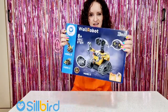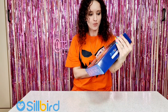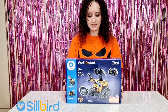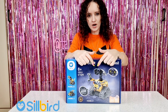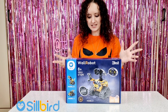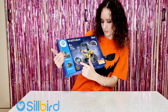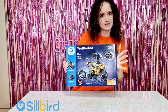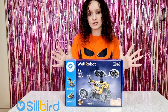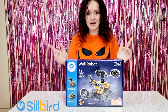Hi guys, welcome back to our channel! I have to unbox the new Silvered Robot — it's the Wall Robot 3-in-1, and it's different than the last one I unboxed because it has the new eyes function where you can see different expressions on his face. I also think he makes some sounds — I see here 'bang boom baby' — I'm really excited! A huge thank you to Silvered for kindly gifting this awesome robot.